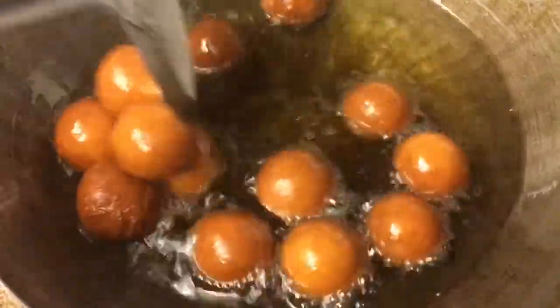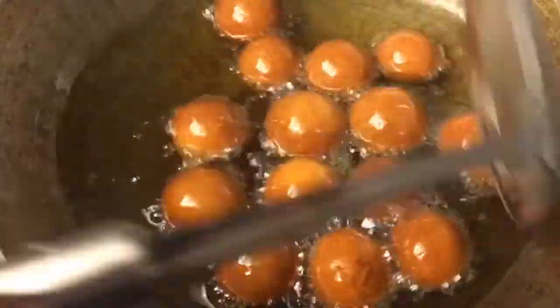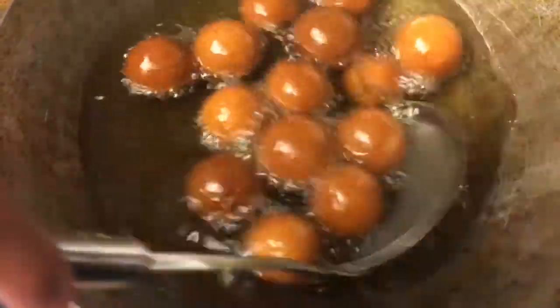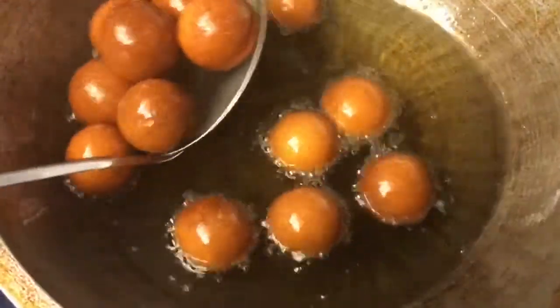Stir these from the beginning until they are golden brown. This will take around 10 to 15 minutes on medium-low heat. You're going to stir until it reaches a deep golden brown color, then use your spider to take them out of the oil and let them strain on a paper-lined plate. Then fry your next batch until all of your gulab jamuns are completely fried.